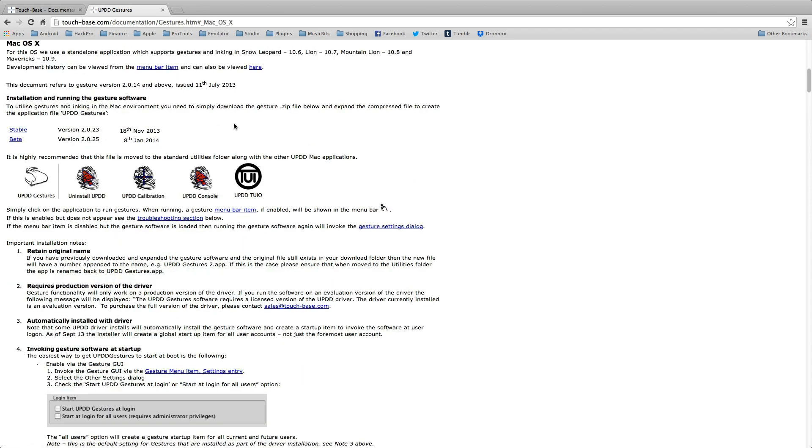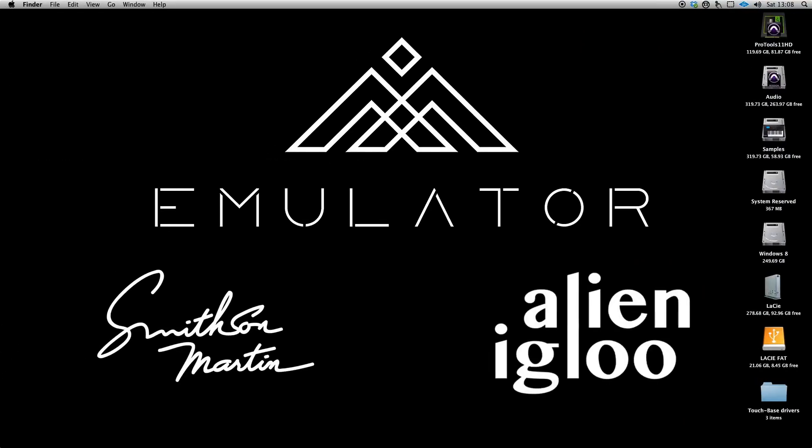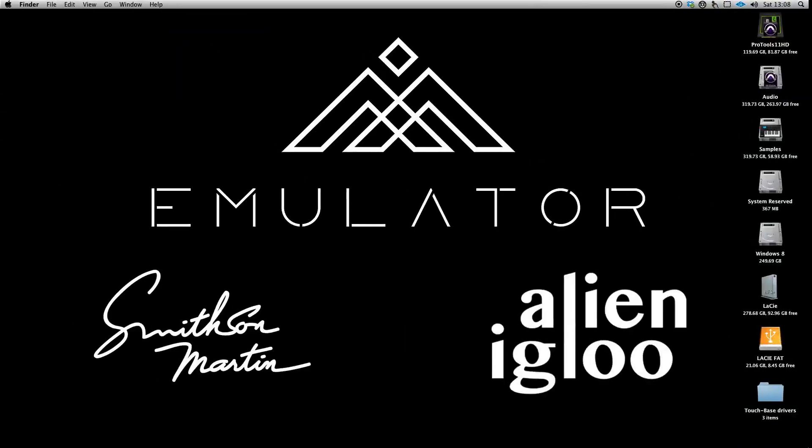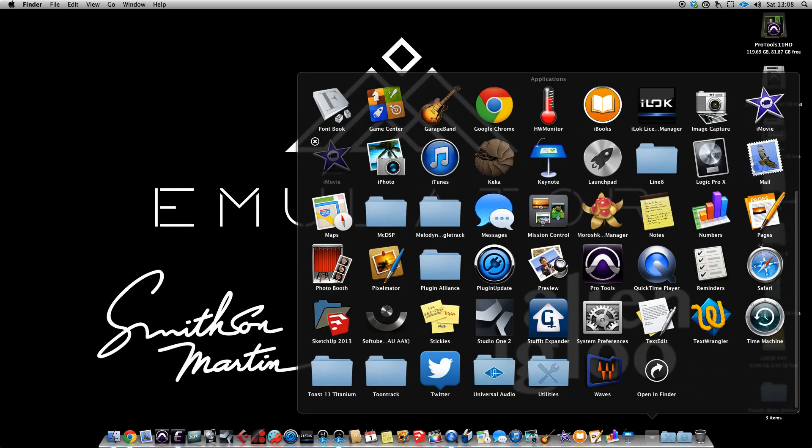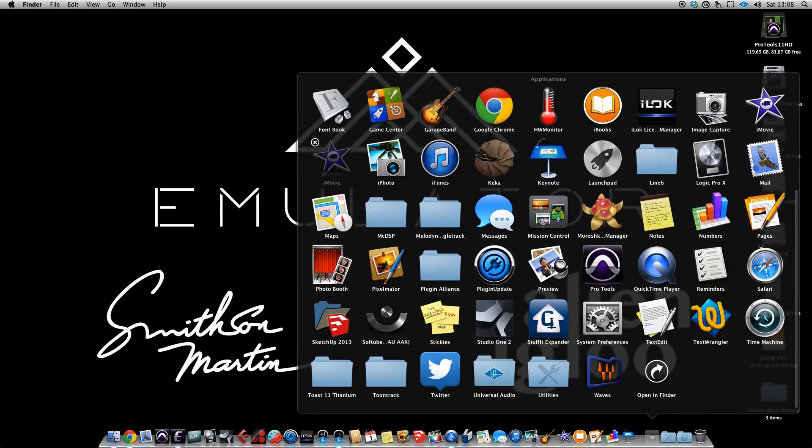Once you have downloaded this, simply run it, and you can select it so that it starts loading every time. Once this is running, it will give you your normal multi-touch so you can scroll between full-screen apps, open and close Mission Control, and things like that. It will also allow you to scroll up and down.